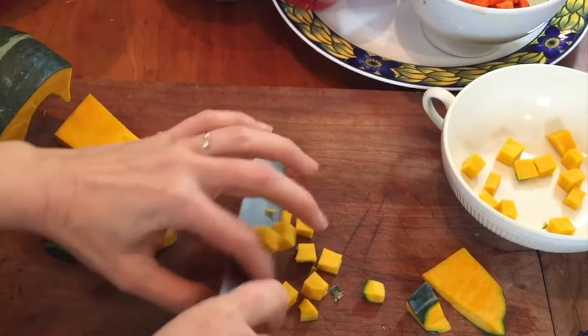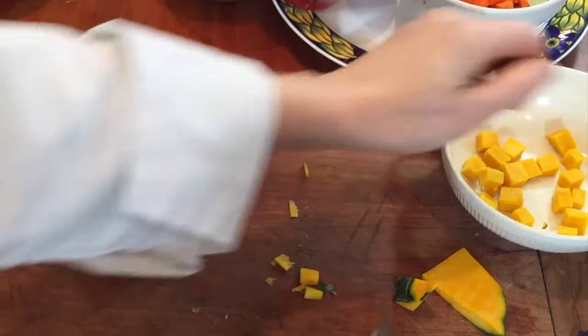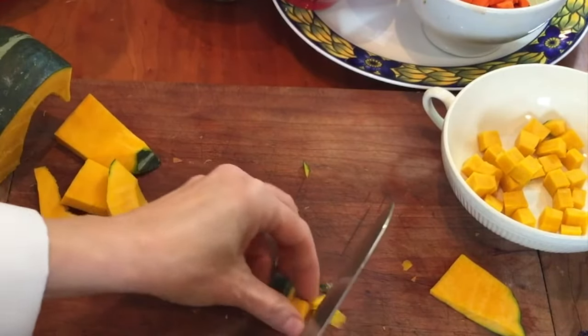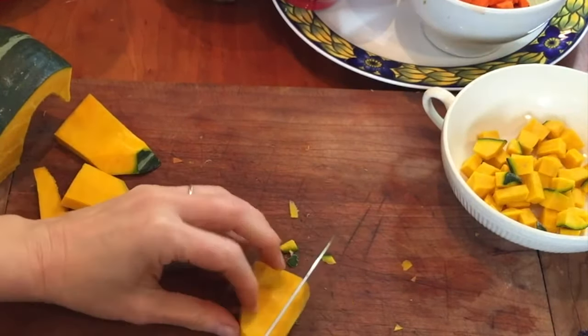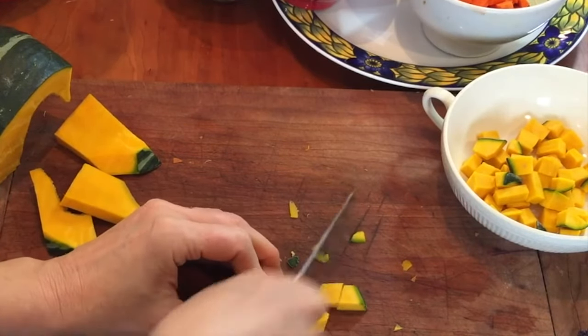I actually do not peel the winter squash — I like to keep the skin on. I feel like it does add nutrition and it doesn't add a bitter flavor. The squash skin is not bitter like carrot skin. Buttercup squash is well worth any effort in cutting it and preparing it. You will be so glad you tried it, and I'm sure it will become one of your favorite vegetables.